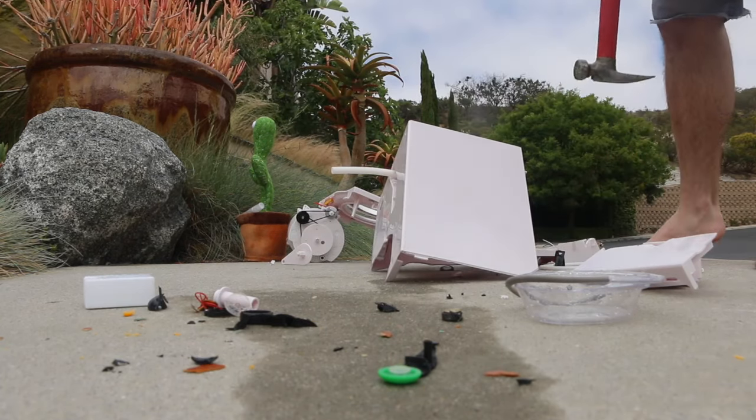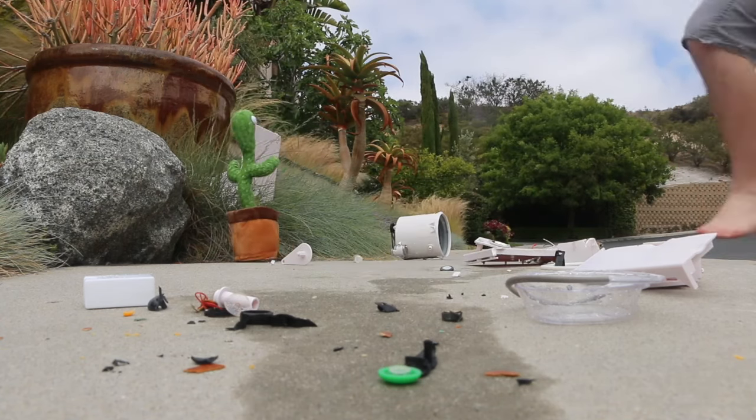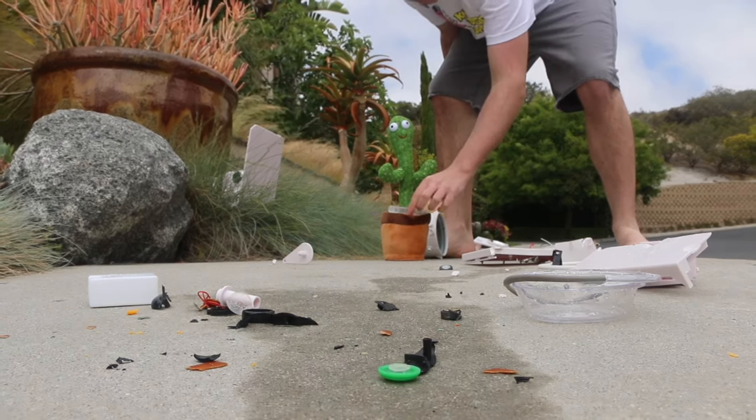Batteries — I'll salvage these so that nothing goes to waste. Oh yeah, and this thing will be coming up next, so stay tuned.